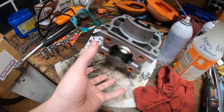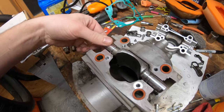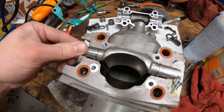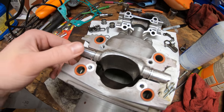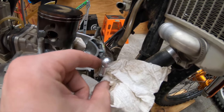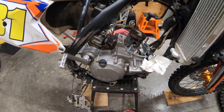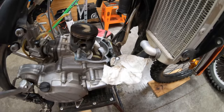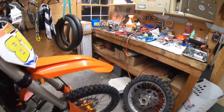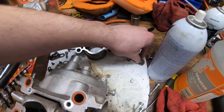If you don't know what the power valve does — this goes in the front of the cylinder, basically where your exhaust pipe comes out. This flap opens up as your RPMs increase, and that works by this little actuator arm. Inside the case there's a centrifugal mechanism that spins up, and when your RPMs get high enough the arm raises — or lowers, it turns these pieces and opens the flap.